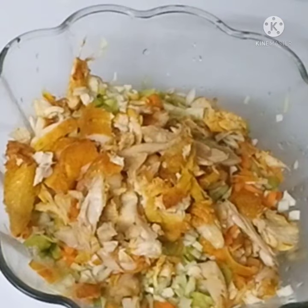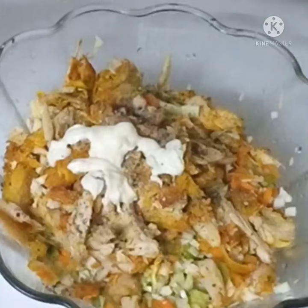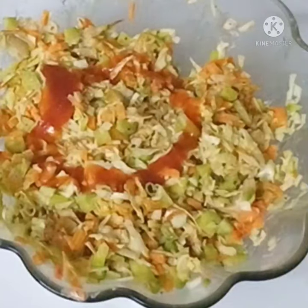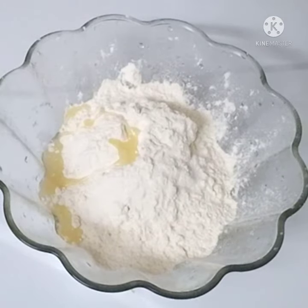1 teaspoon of mayonnaise and ketchup. Mix it in the filling. 1 teaspoon of oil.